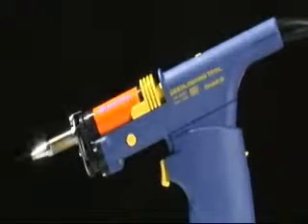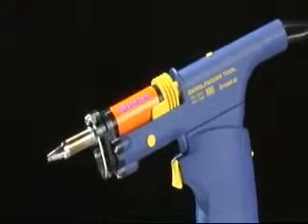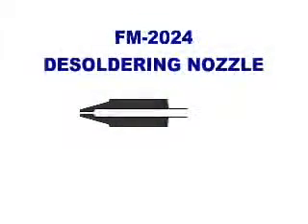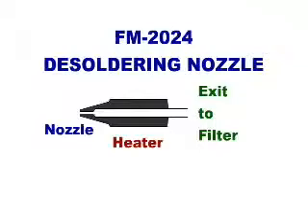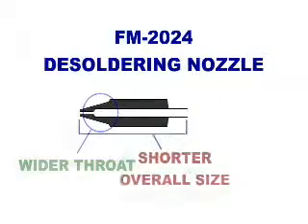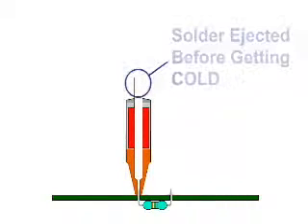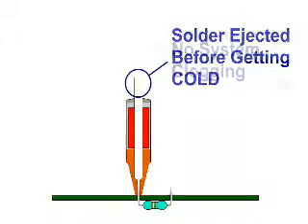The Hakko FM2024 desoldering tool is specially designed for desoldering lead-free soldered connections. The heater nozzles are shorter than typical vacuum-type nozzles and the throat is wider. This allows the nozzle to become hotter faster and maintain the necessary heat longer, so more solder can flow through the nozzle to the filter without solidifying and clogging the system.